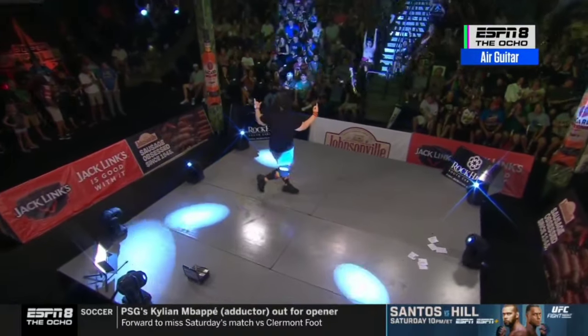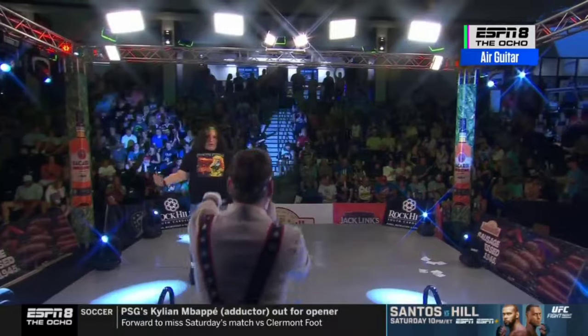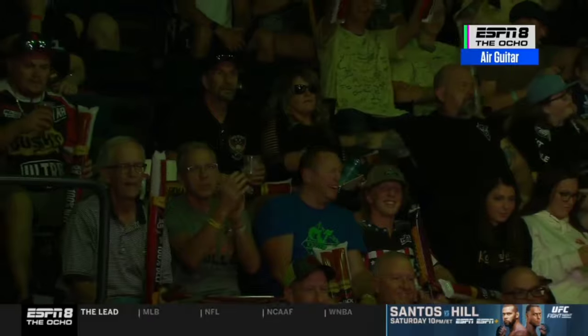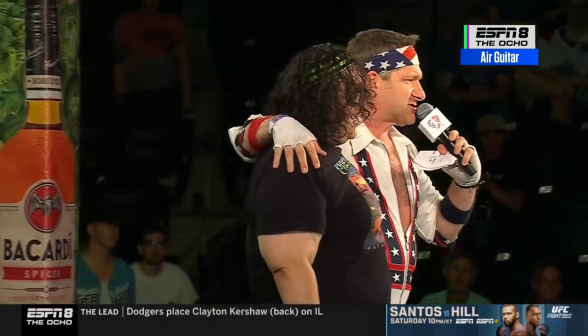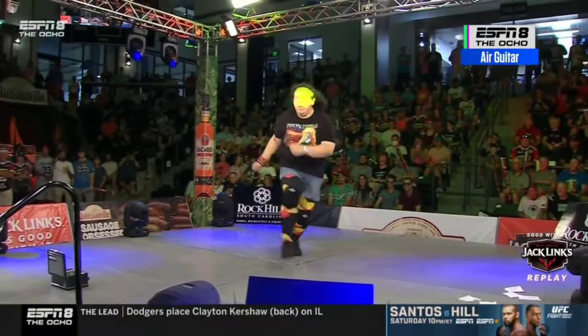Georgia Lunch, 2018 U.S. Champion from New York City. Well done, Georgia Lunch. If you've ever done this in the privacy of your own home, just understand it's a whole other level here on the stage. Here's just a little bit of a replay.